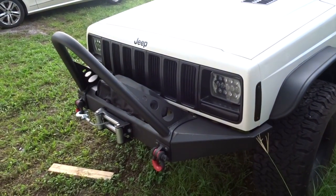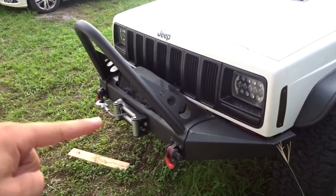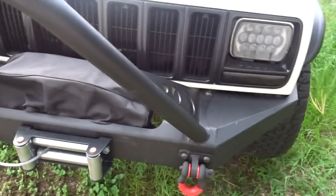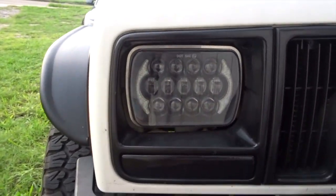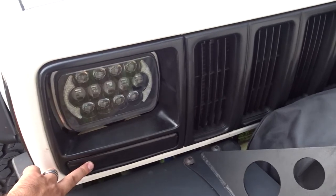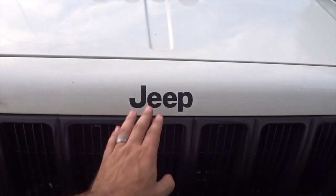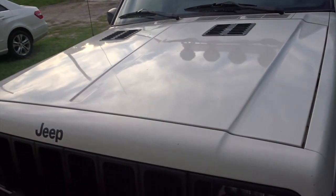In the front, you can see I have a Rough Country off-road bumper — I got the one with the stinger and the shackle kit. I also have a 9,500-pound winch in the front with a cover on it so the sun doesn't eat it up. I bought LED lights from Amazon, painted the grille black, tinted the blinkers, and put stickers on where the Jeep letters were.